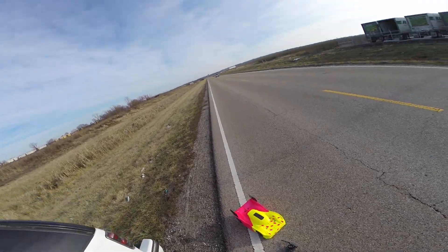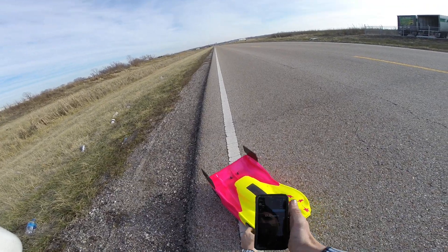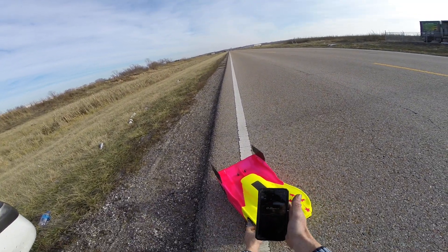Alright, got the short wheelbase Arrma. Gonna hit it on 6S today for the second time, but I'm gonna really send it this time.